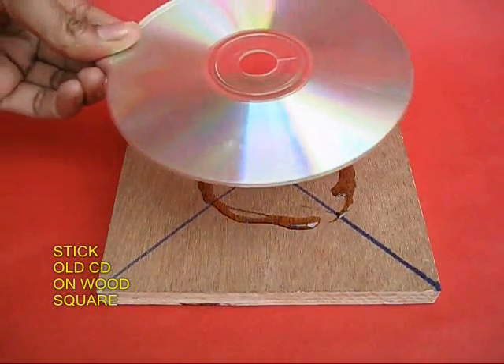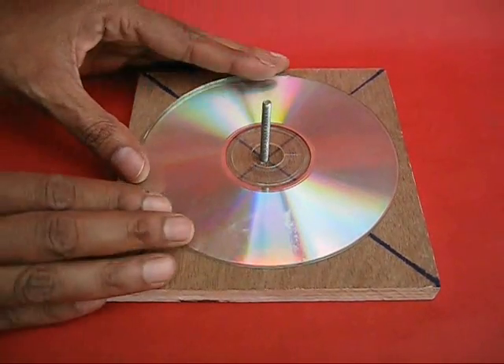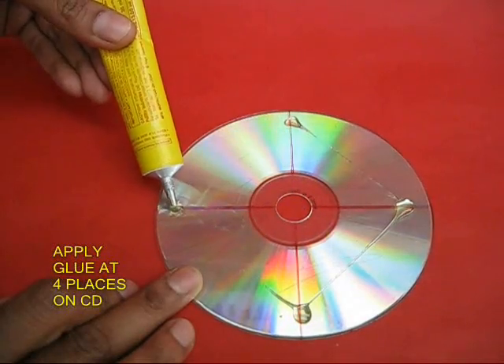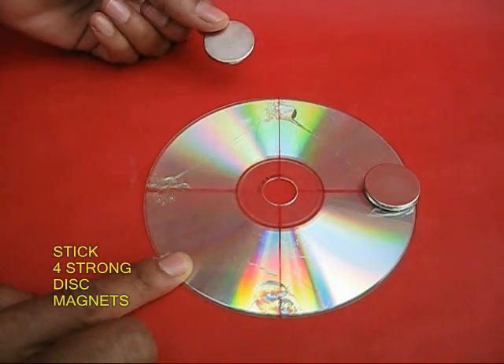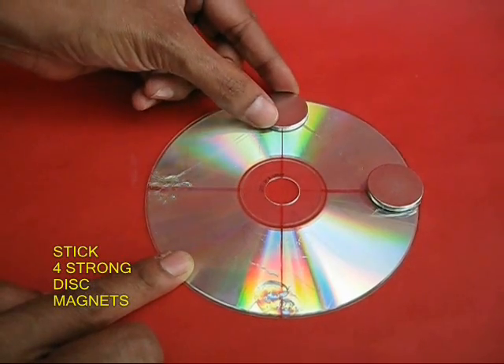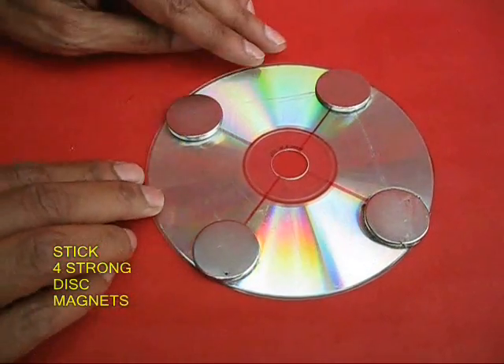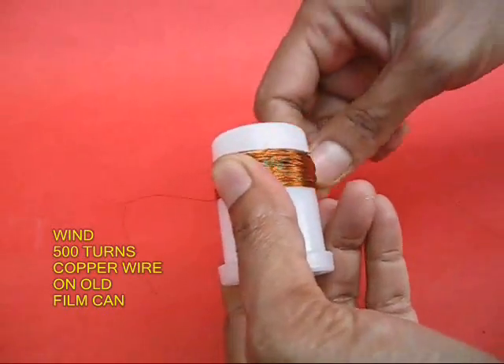First, take a square block of wood and stick an old CD in its center. Then take another CD and apply glue at four points at 90 degrees, and stick very strong disc neodymium magnets at these four points.